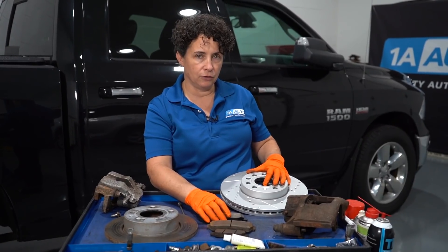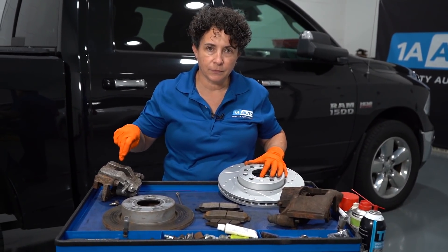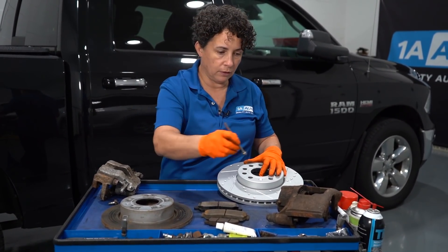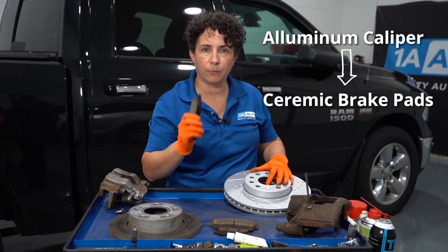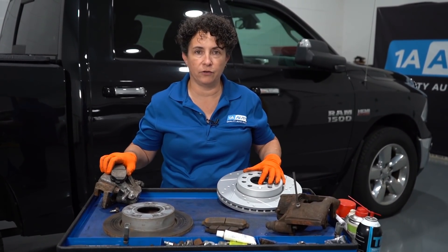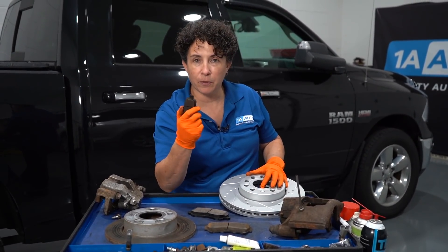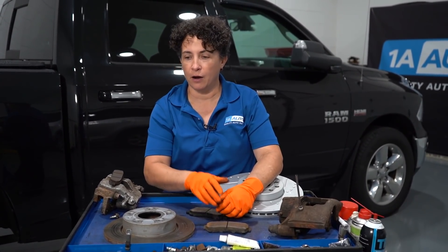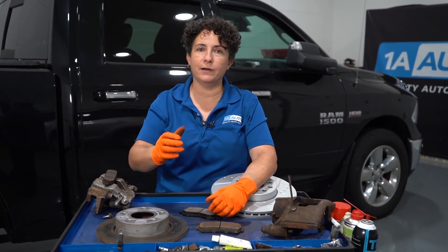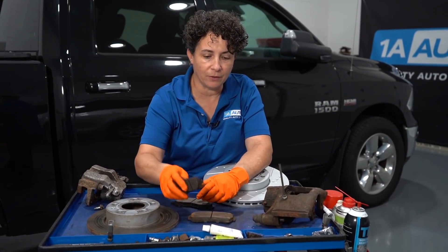Pay attention: if your car comes with an aluminum caliper — and you can check with a magnet, aluminum won't grab — then you must have ceramic brake pads every time. You can't change it, or if you do, you'll get a lot of noise. When you put semi-metallic pads in an aluminum caliper, it's like a megaphone through your car every time you apply the brakes.